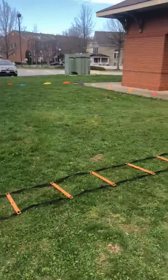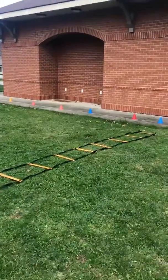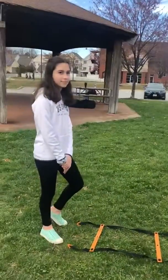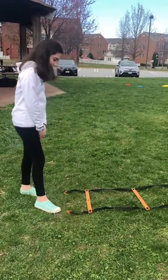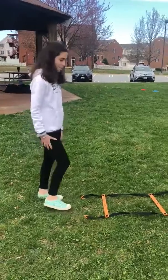You can also build one outside using the same types of things — branches, paper plates, cups, cones if you have them, balls. Today Jordan's going to give us an example of what you can do with an obstacle course. You can do many different things, but she's gonna start. Ready, Jordan?